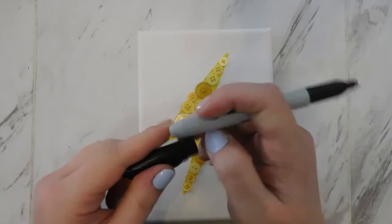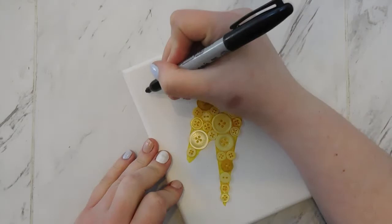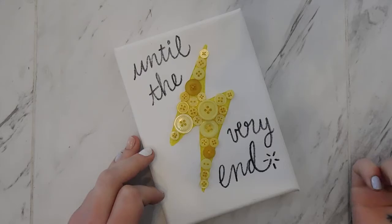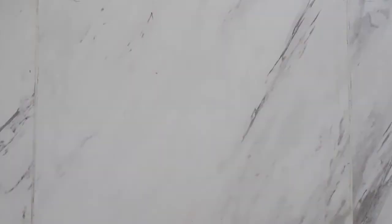The last step is to just take a sharpie — you could also use black paint and a brush, or that brush lettering technique from our very first quarantine video back in March. I'm taking a sharpie and writing my favorite short Harry Potter quote, filling it in a little better because my sharpie was a little dead. And there you have it — that is my final project. As always, I would love to see what you make. If you have any questions please contact us on social media, and I will see you next time.